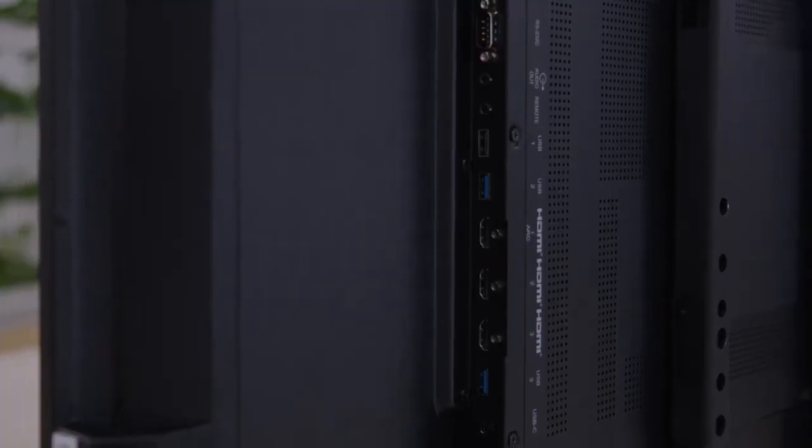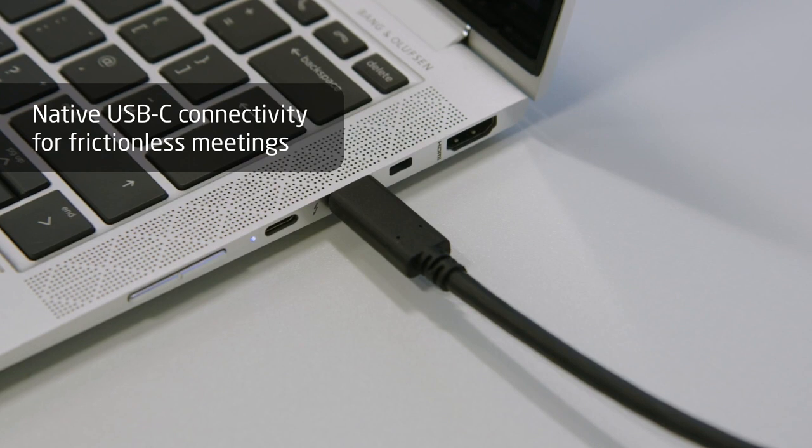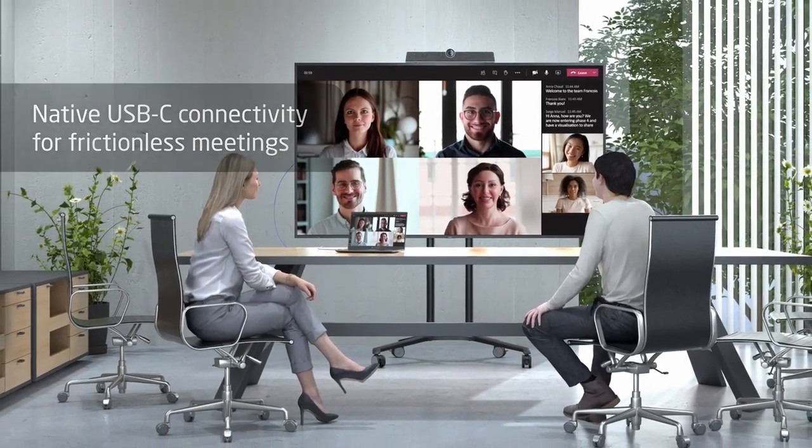In terms of the inputs, we keep HDMI but we added USB Type-C. If you have a camera and a soundbar connected to your display, this enables people to just walk up to a meeting, connect their own laptop, and be able to have a video conferencing session using that camera and that soundbar.